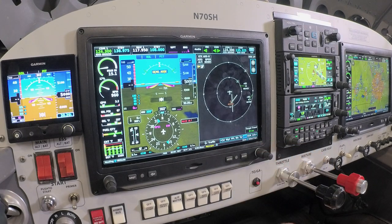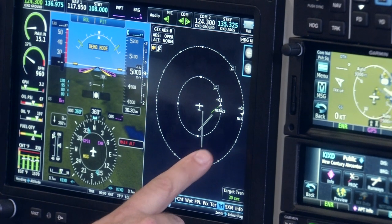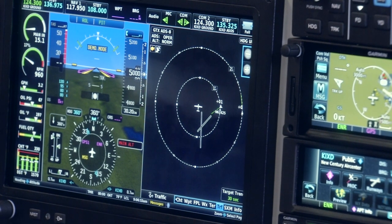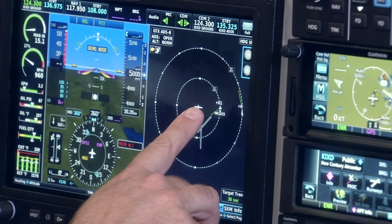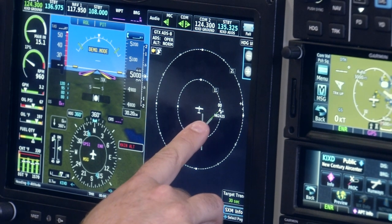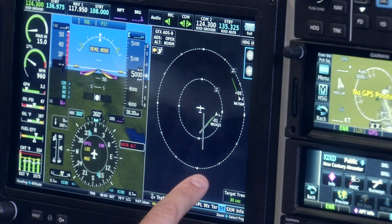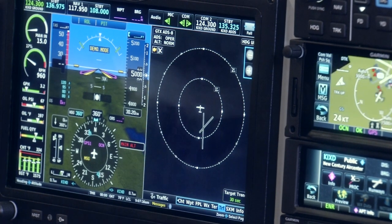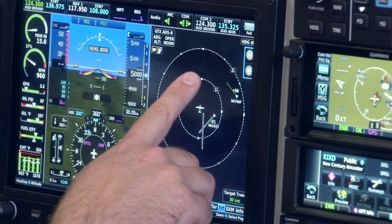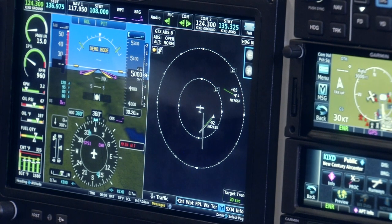By moving one page over, we can access a really nice traffic display feature. We have traffic call-outs depending on whether we are on the ground or in the air. You can see this shows current flying traffic with a target line, which is a patented unique feature of the Garmin target system. Currently we have a target trend for 30-second traffic — meaning relative to my current motion, the traffic display is going to show where that competing traffic is 30 seconds from now. It's a really great safety feature to fly when you're en route.